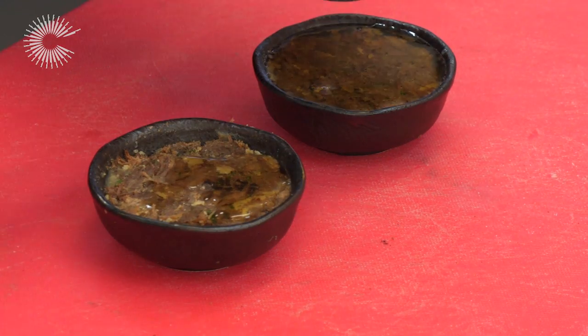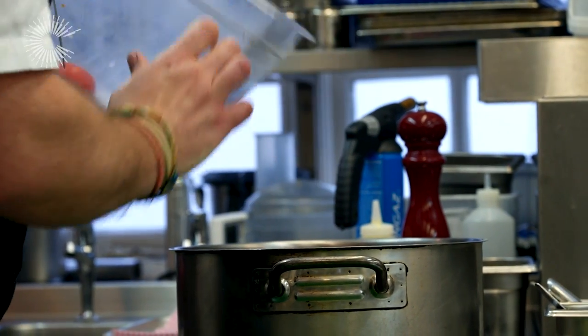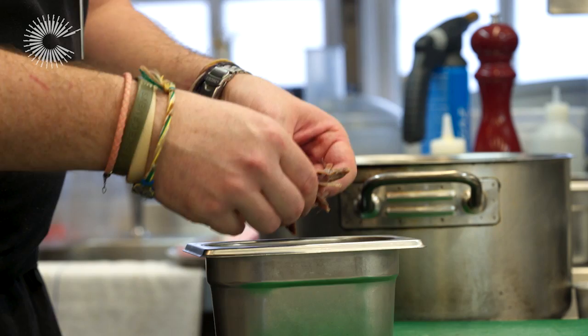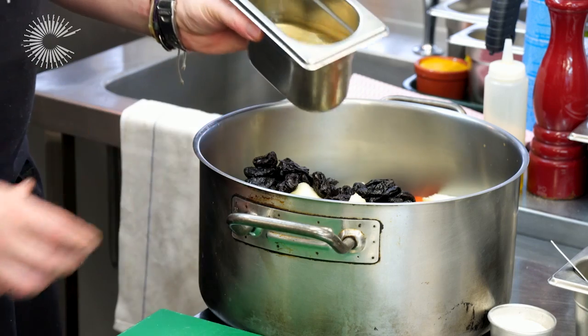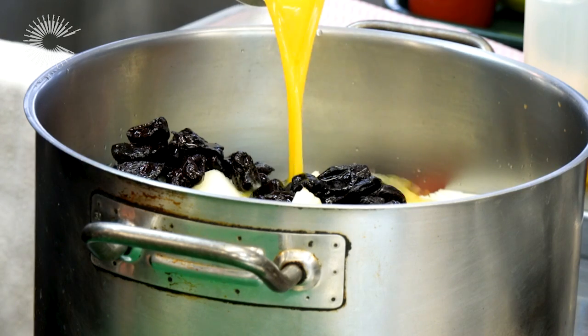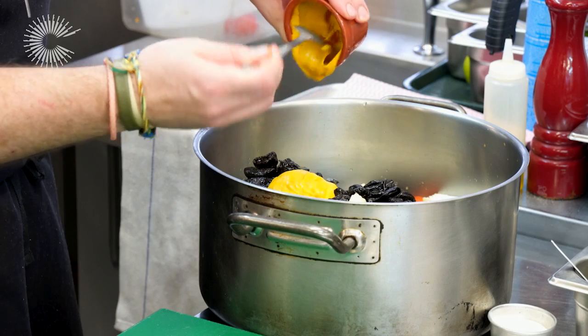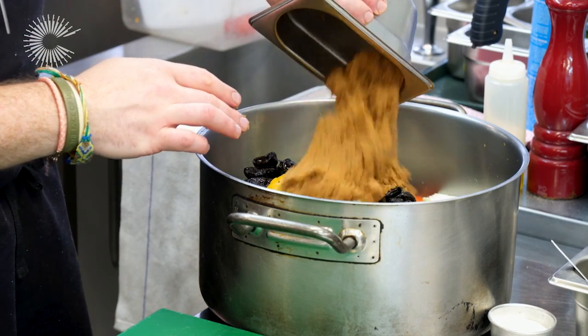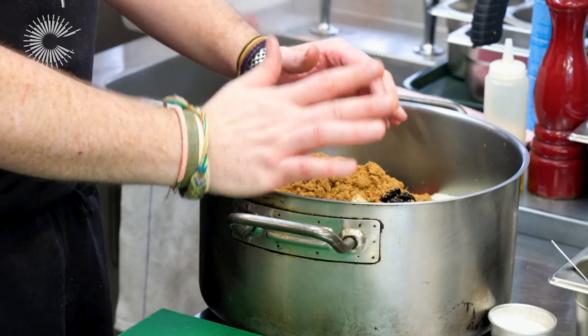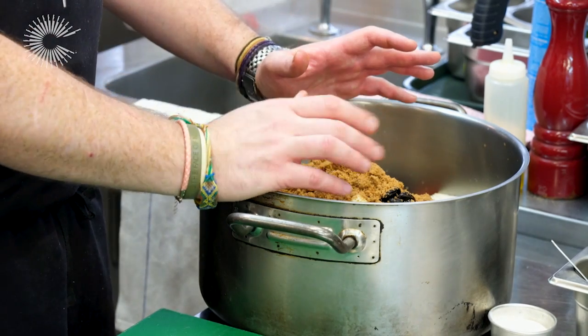Whilst the beef is sitting in the fridge, we're going to finish the gentleman's relish. We have the smoked tomatoes from earlier, some apple, a few anchovy fillets, some onions, de-stoned prunes — everything quite large because it's going to cook for a long time — white wine vinegar, fresh orange juice, a nice bite of English mustard, and brown sugar as the sweet element. This goes onto the stove and cooks for around two hours until soft and sticky, then we blend it to a smooth puree to garnish the dish. It adds a nice acidity to counterpoint the richness.